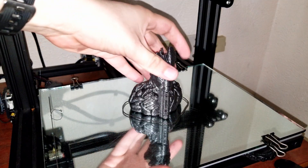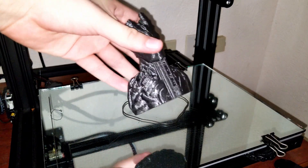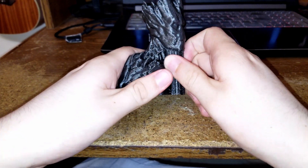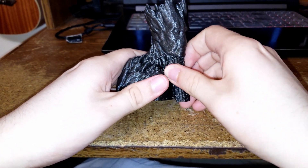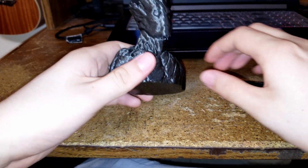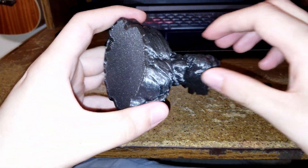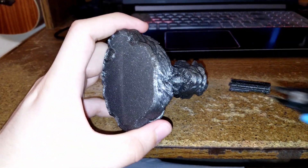Once the model's finished printing, you can pop it off the build plate and begin removing the supports. The supports can easily be removed by your hands or a pair of pliers, although you may have to clean the underside of the chin after you remove the supports. I recommend a small pair of clippers in order to clean the underside.